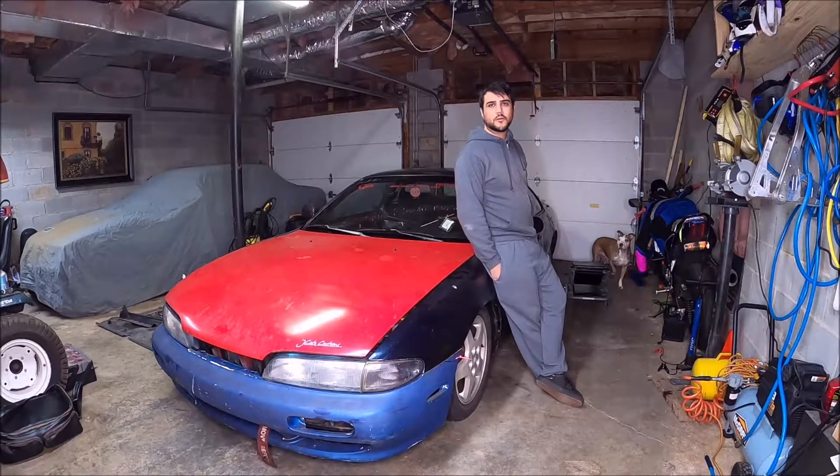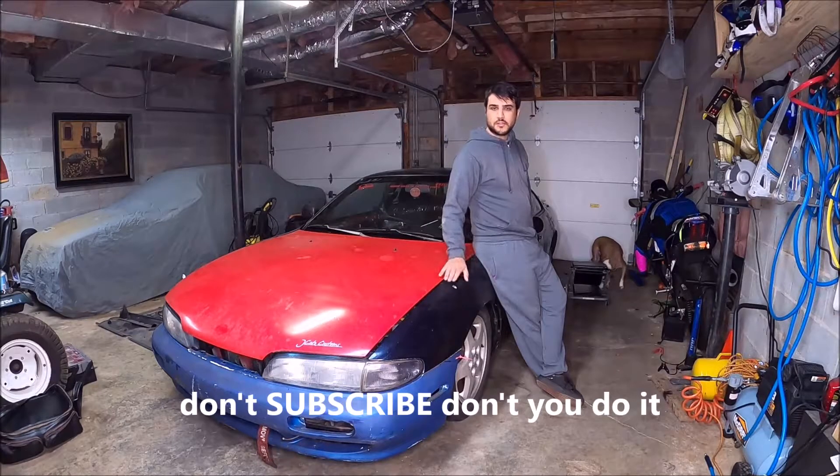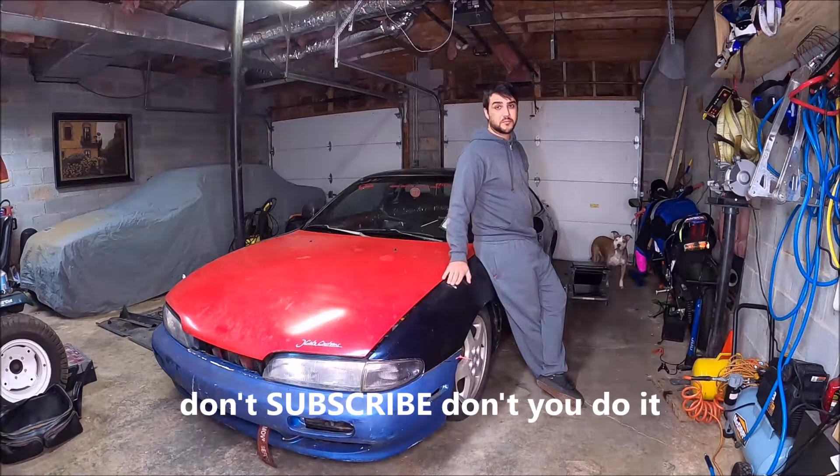Today in the garage, we're going to be working on our S14, our lovely shop car, which you might remember from my video. The greatest car ever made - it's amazing.